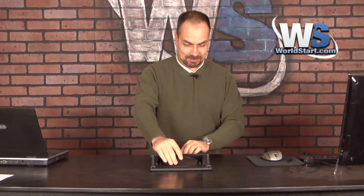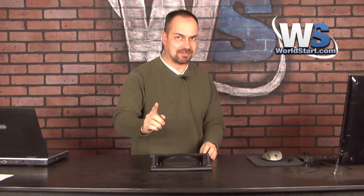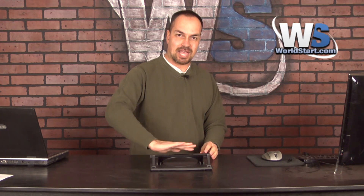If you have a laptop, you're going to want this, no question. First of all, it's a rotating laptop holder. You put the laptop on it and you can put the laptop at any angle. Really cool. It'll also put the laptop at a nice angle — we're going to talk about that in a second.